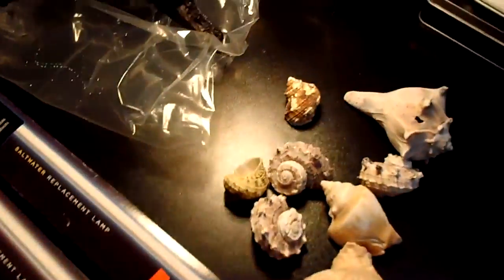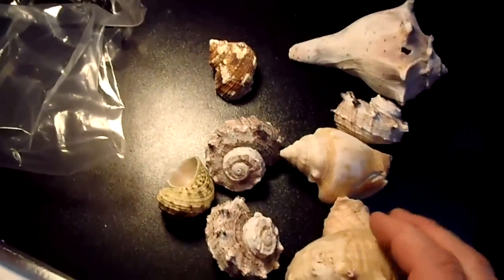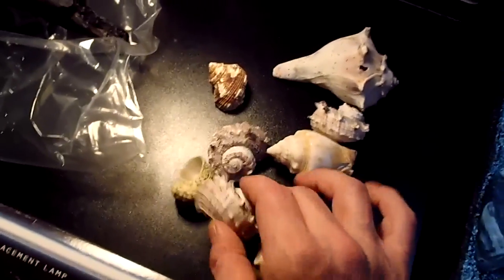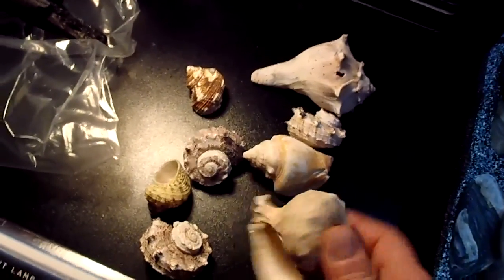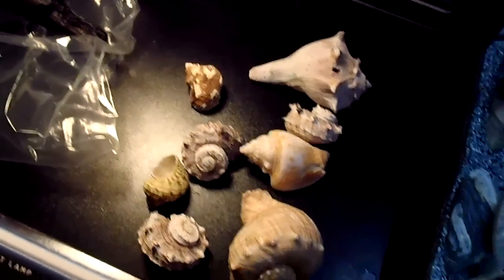I also got a bunch of new shells — going to put all of them in there, hopefully as new homes for some of the fish. There are some bigger ones too. I want to get some Compressiceps and put them in there.